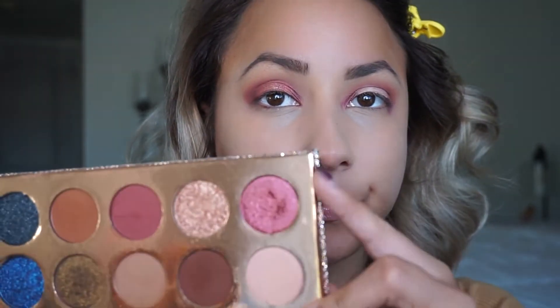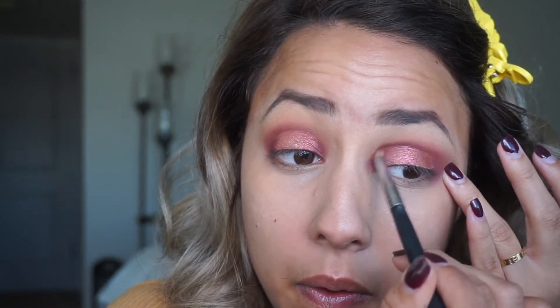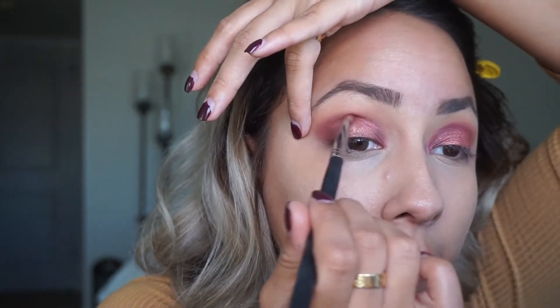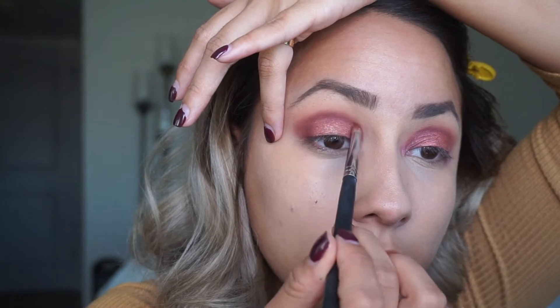Once that's done, I take a denser brush and pick up Try Me - this sparkly warm pink shade - and just pat that on the lid. I brought it a little higher than I wanted to, so I take a small brush to try to bring it down a bit. Then I repeat the same step on the other side, going over it to add darkness and definition so they match. Then I take that same fluffy brush to blend the edges - it still has a little bit of the Necessary shade left on it.